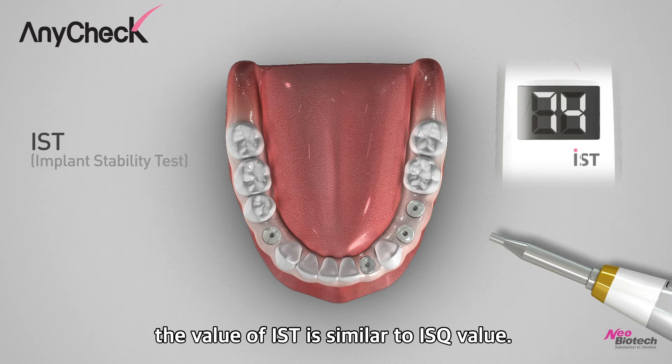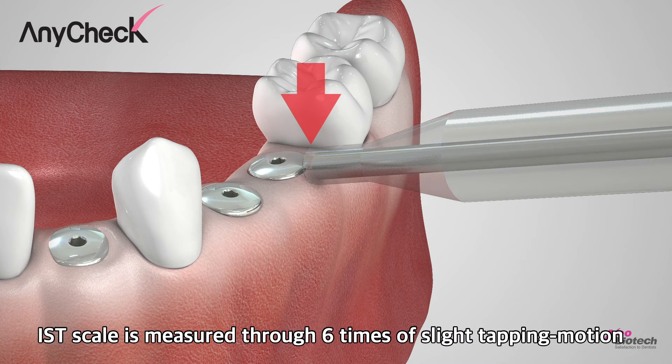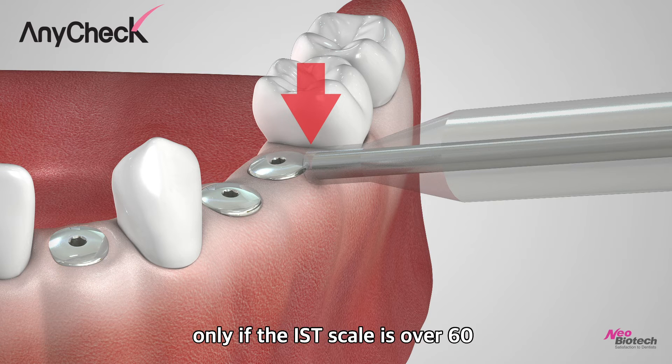The IST value is similar to the ISQ value. The IST scale is measured through 6 times of slight tapping motion, only if the IST scale is over 60.